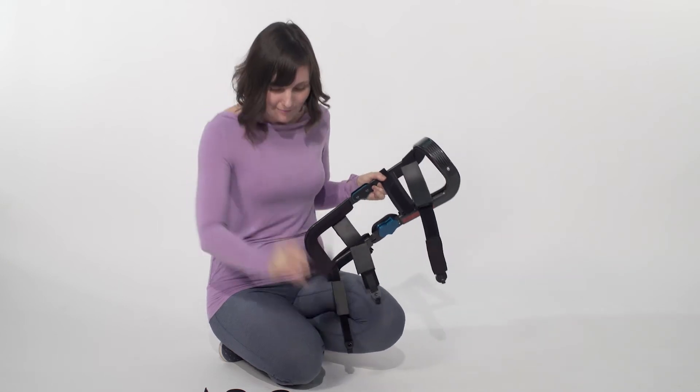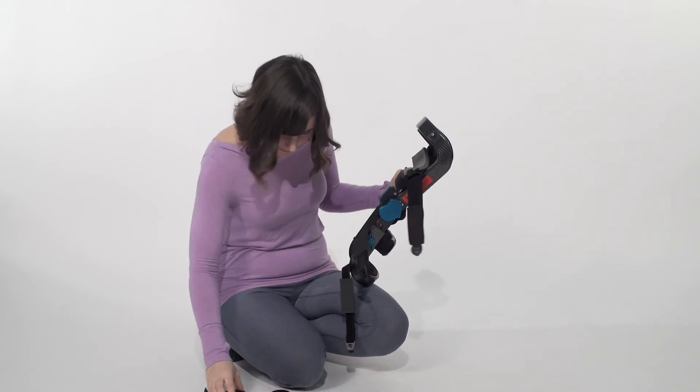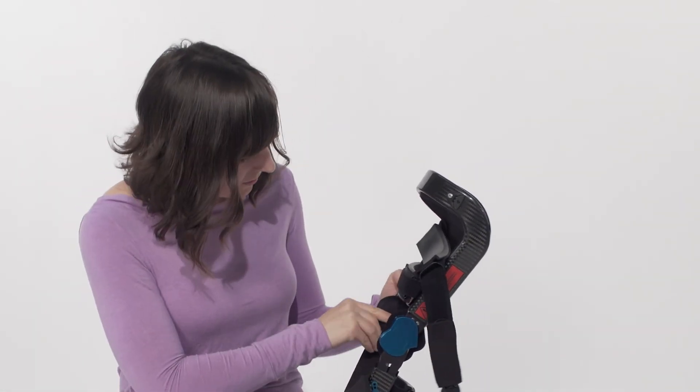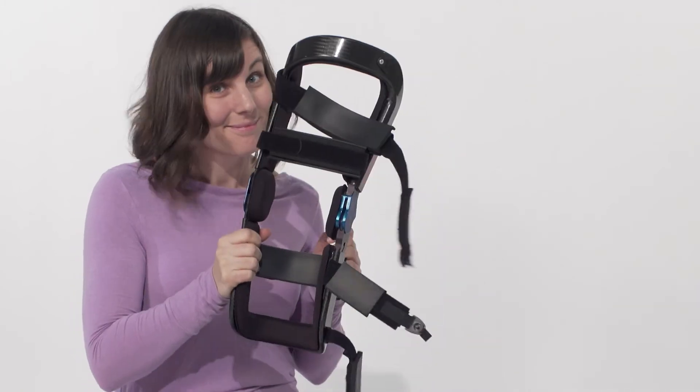A few tips. The condyle pads look a bit like mittens — always put them in the thumbs down orientation. Also, if you center the pad on the hinge you'll have a more comfortable fit.